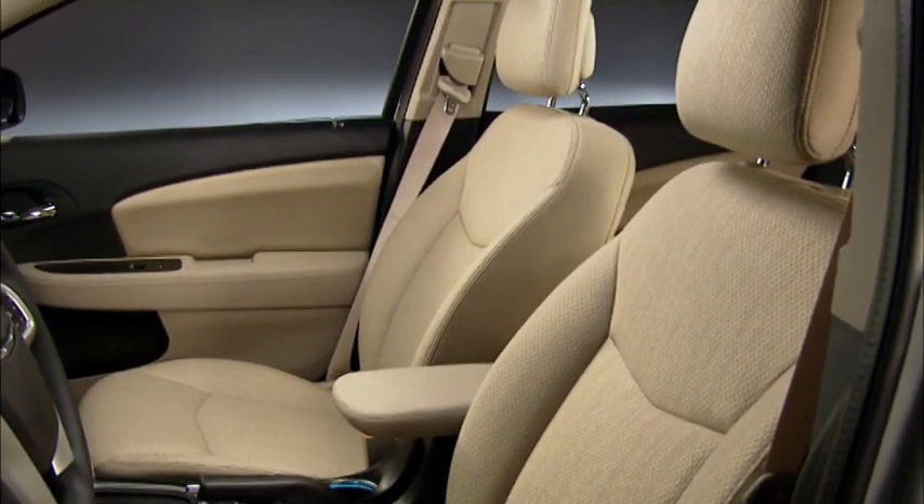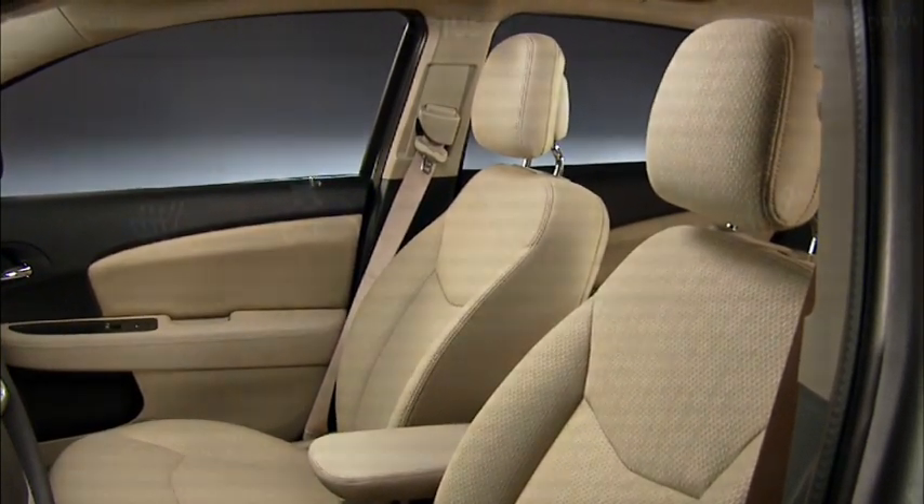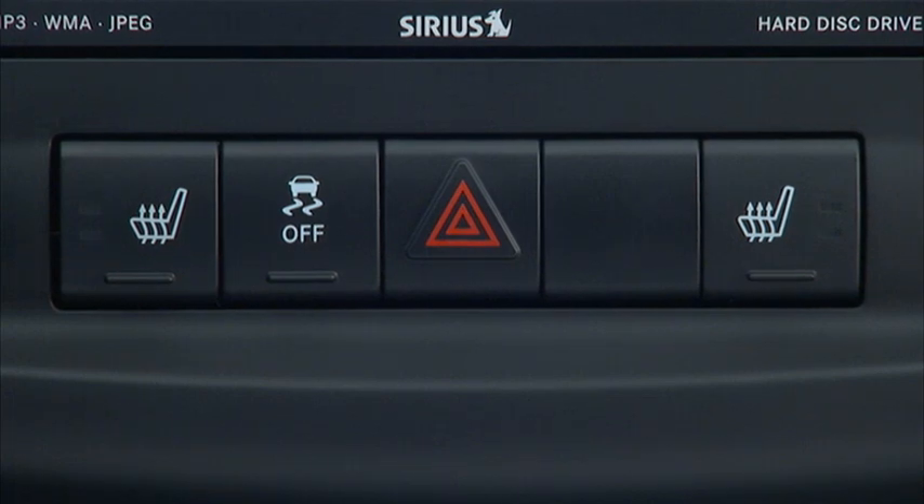If your vehicle is equipped with heated front seats, you'll really appreciate this feature on those cold mornings. The switches for the heated seats are located in the center console.